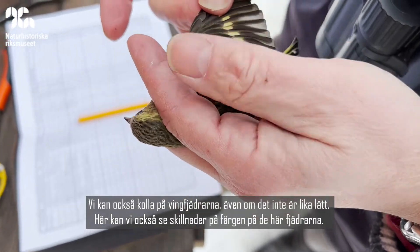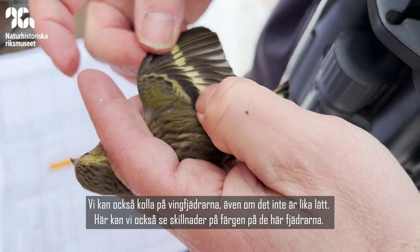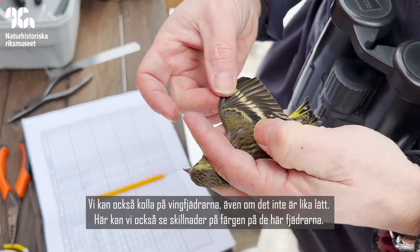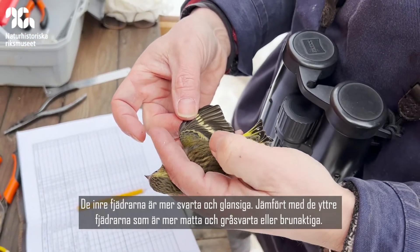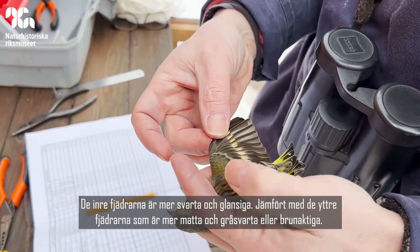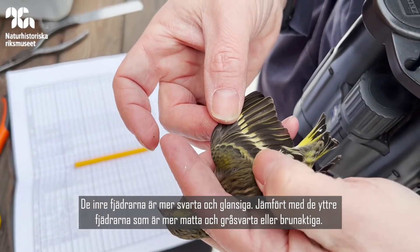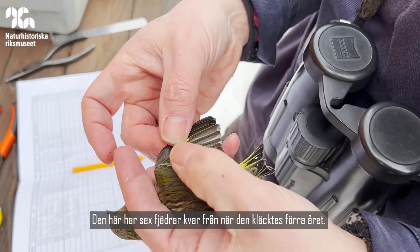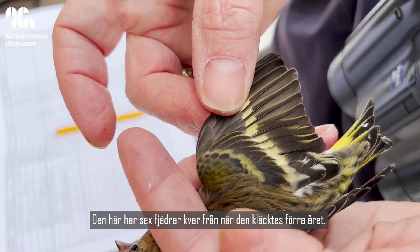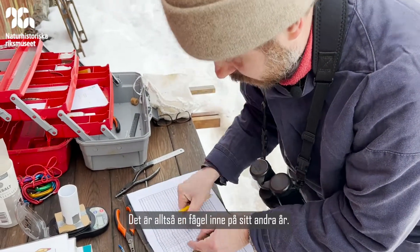But we can also look at the wing feathers, and here we can see a difference in the colour of these feathers. These inner ones here are much blacker and glossier compared to these outer ones here which are much more dull grey-black, slightly brownish. So this one has one, two, three, four, five, six feathers which it's kept from when it was hatched last year.